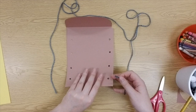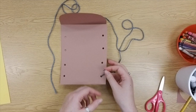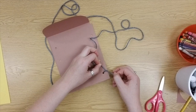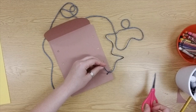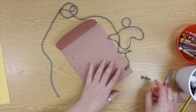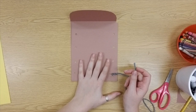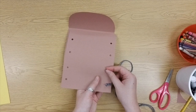If your string is fraying, pinch and twist the end, or if you're the only person touching it, you can lick it. I like to start from the back — hold your paper with one hand, push your string through the first hole, then tie a simple double knot. Trim any extra with scissors. Now find your long end of string and we're going to start our whip stitch.